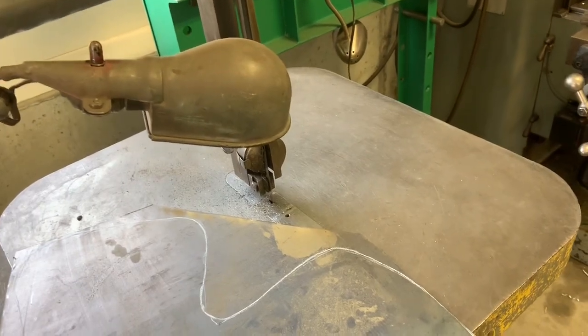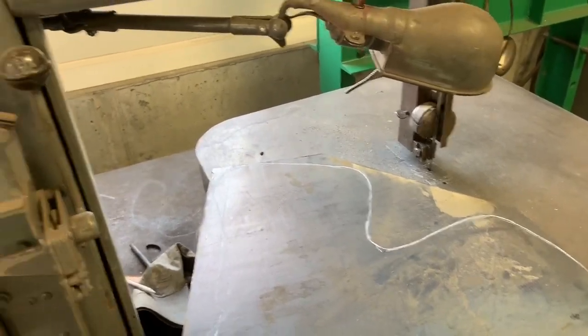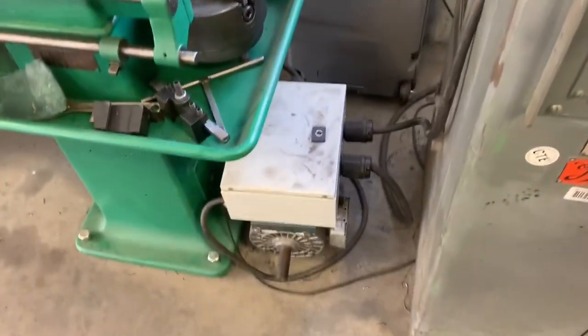The blades aren't really that bad — I think it was somewhere around the $60 price range for the blade, and it lasts a long time. I've had this one in here probably about a year, and like I said, I don't use it every day, but I've used it quite a bit.